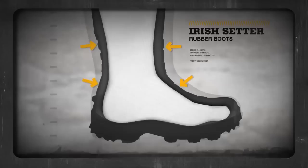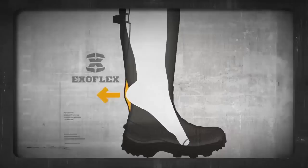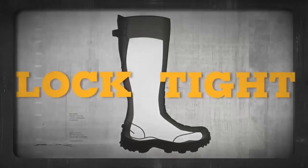Old-school rubber boots are designed with a loosey-goosey fit, so there's room to insert your foot. Not so with Irish Setter, which features the best fit you'll find. Our patent-pending ExoFlex technology expands to accommodate the back of your foot, and then once you're in, it contracts for a Loctite, high-performance fit.